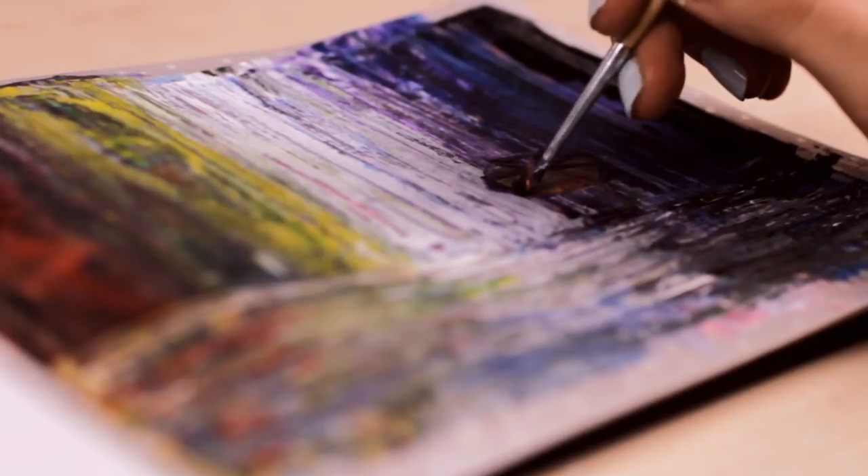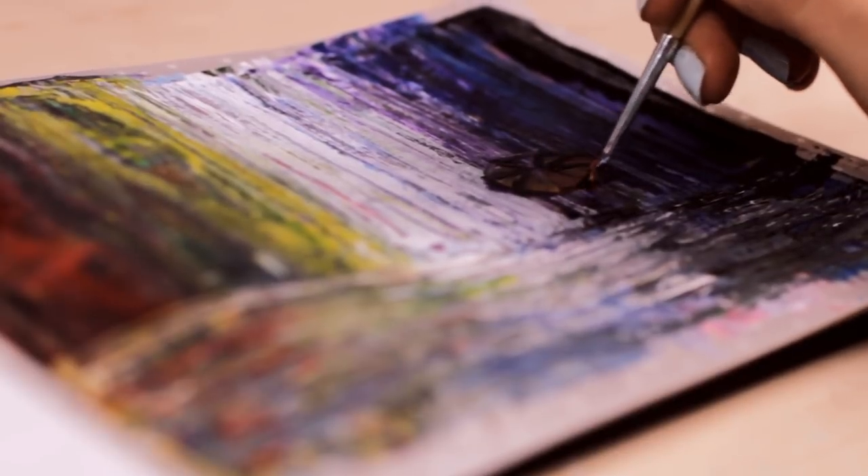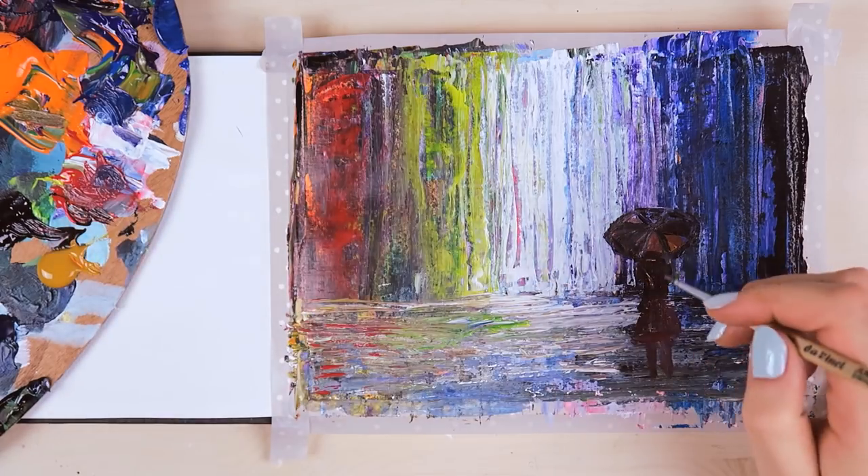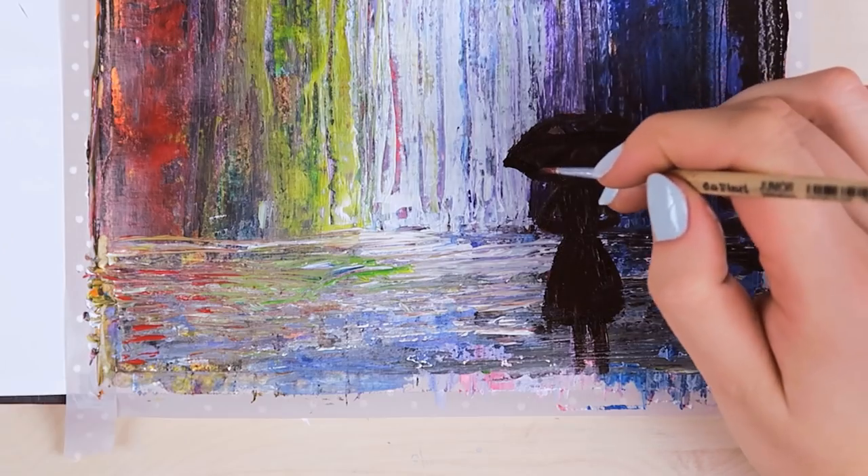I decided to paint a person from the back holding an umbrella, but I just couldn't get the umbrella right. So it looks a little bit off, but I hope you get the idea here.